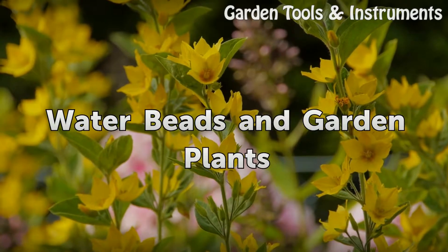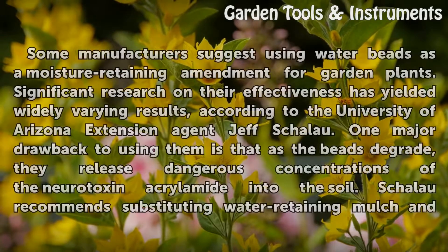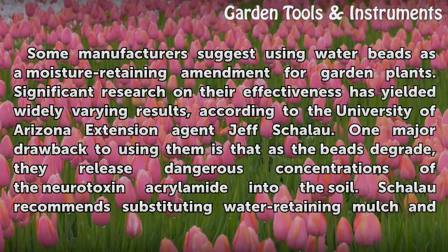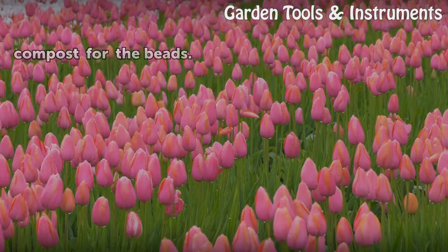Water beads and garden plants: some manufacturers suggest using water beads as a moisture-retaining amendment for garden plants. Significant research on their effectiveness has yielded widely varying results, according to University of Arizona Extension agent Jeff Shillow. One major drawback is that as the beads degrade, they release dangerous concentrations of the neurotoxin acrylamide into the soil. Shillow recommends substituting water-retaining mulch and compost for the beads.